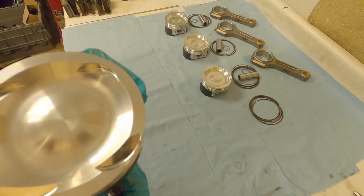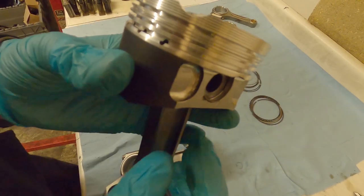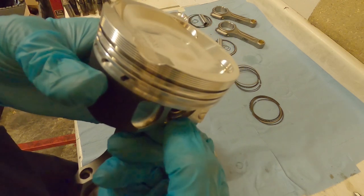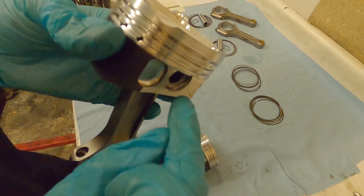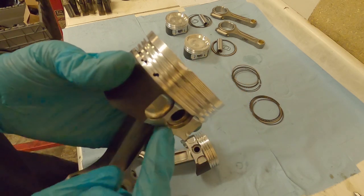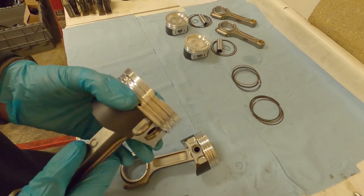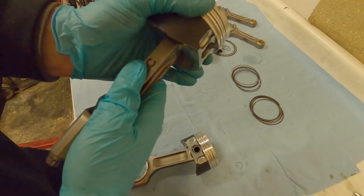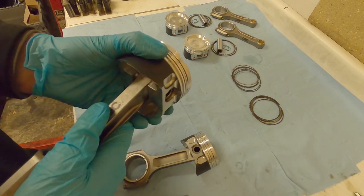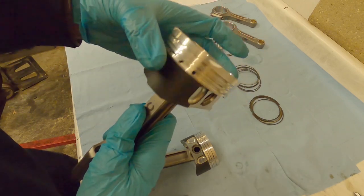Now I've done that piston and rod together, I'm just going to do the rest. When putting these pins in, make sure they're not stuck out or hanging off the edge - make sure the clip is definitely in all around in that groove. The last thing you want is one of these pins falling out when the engine's running. Also make sure the piston feels like it's moving smoothly on the rod and pin - no real up-and-down or side-to-side movement. You want it firm so it can't move axially, but the piston should rock freely and smoothly.